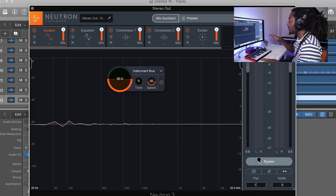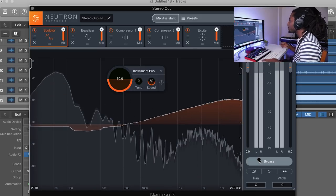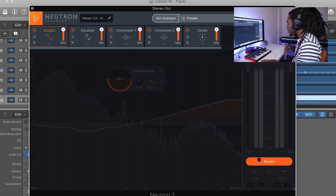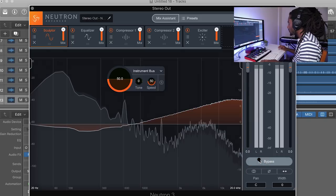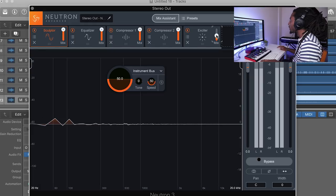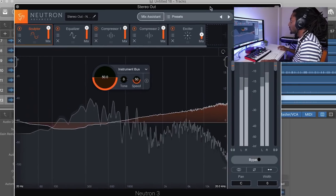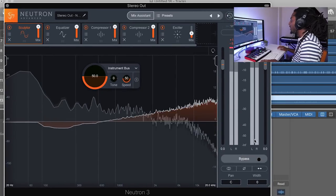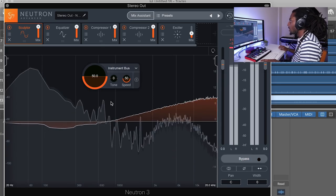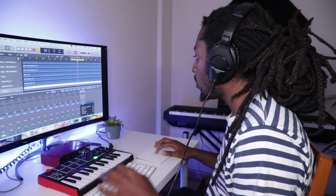Let's hear the difference. With the mixer system on it sounds a lot brighter, and before it was a bit lower. I'm going to turn the exciter down a bit because I don't really like it too high. I think it sounds better than before — it's a lot brighter and personally I think the mix sounds a lot better.